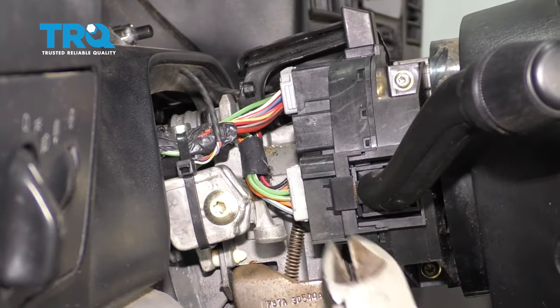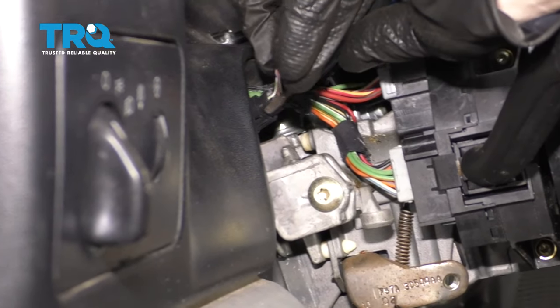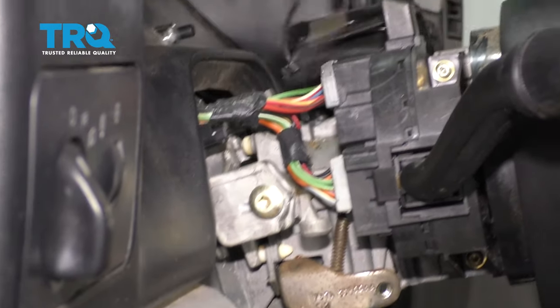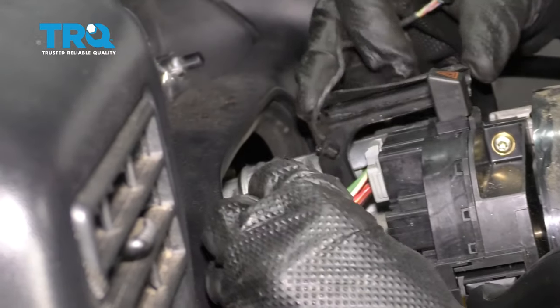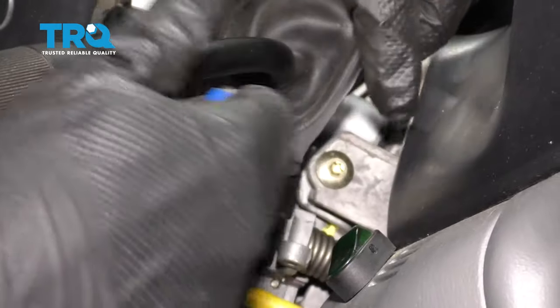Now the next thing we wanna do is go ahead and cut off this wire tie here. I'm just gonna get under this tab, gently pry, and remove that. Now we're gonna come right up here — this piece should be slid down on there. Just carefully get under it and pry up. Press in on this tab right here and lift up. There we are.